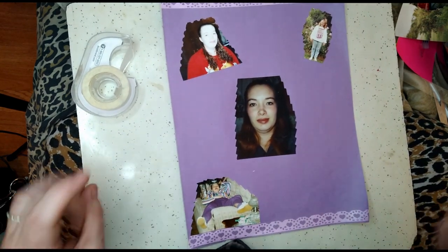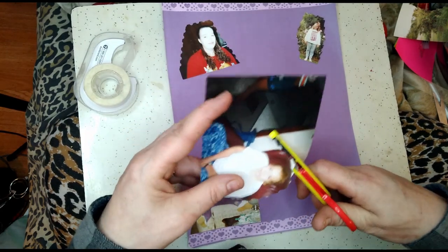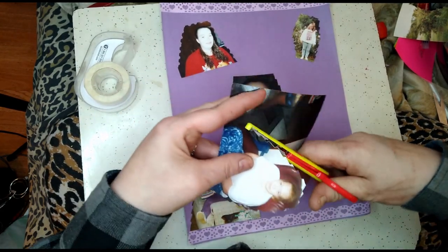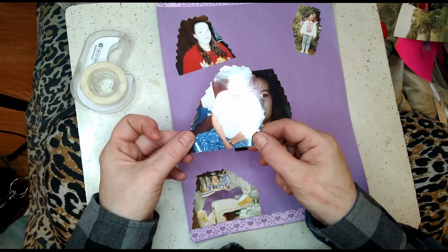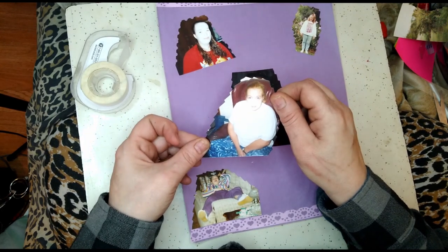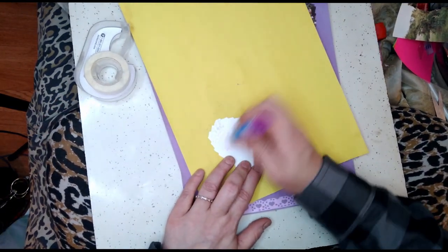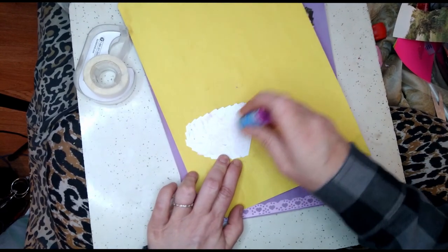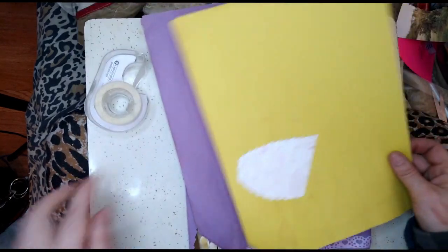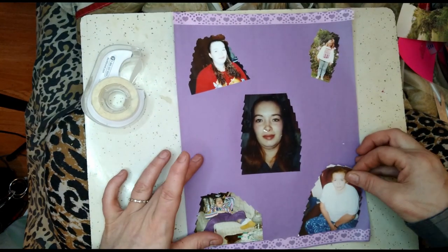Anyhow, I hope this video doesn't take that long. I just want to show you quickly how I do it so that if anybody is interested — and this picture right here was shortly after my third child, but my oldest son Xavier was born. I don't really remember that. Oh, that would have been in 2002 also — right after he was born. So that's going to be the last picture that I put on here.